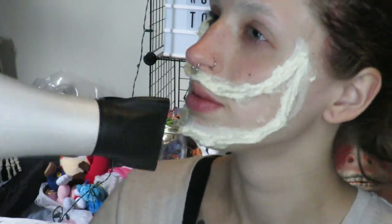While you're waiting for it to dry, I'm going to be painting my face down with a brown water activated paint.